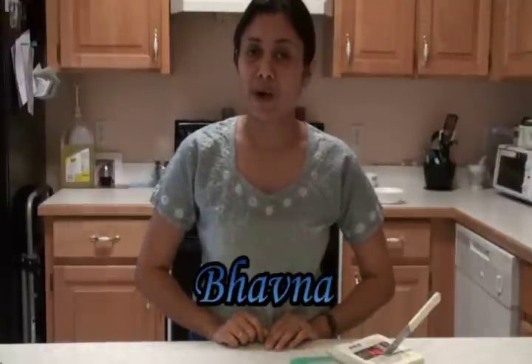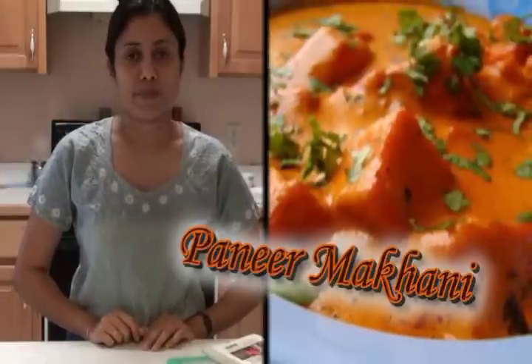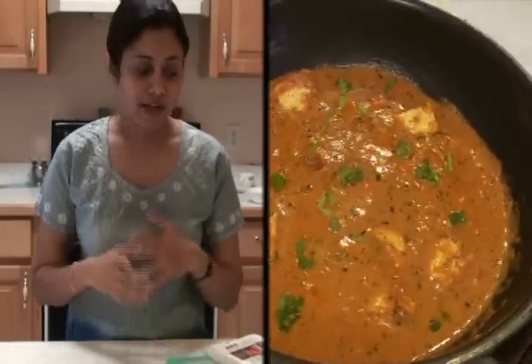Namaste, welcome to my home kitchen. I'm Bhavna and today I'm making a very special recipe — Paneer Makhani. Earlier I showed the Dal Makhani, but today it's going to be Paneer Makhani, just a little variation from the Dal Makhani. So let's start.